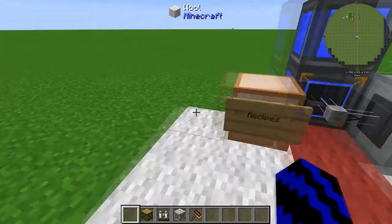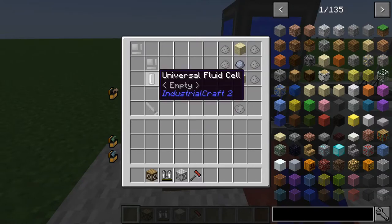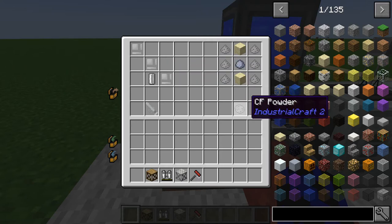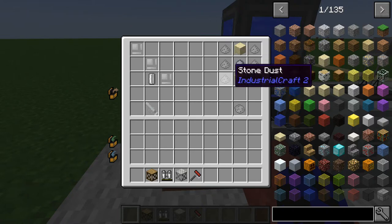First, let's have a look at how to make it. For the CF sprayer itself you're going to need one universal fluid cell plus three iron item casings. For the CF powder, which you're going to need to make to use this, the recipe is two sand, one clay, and six stone dust. Should be pretty easy to come by.